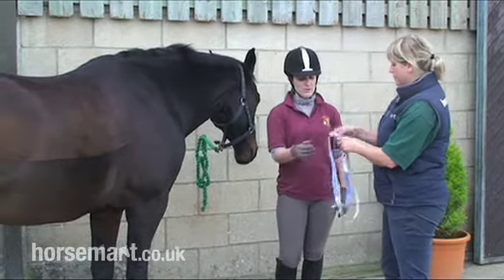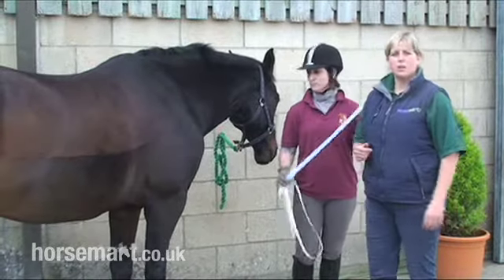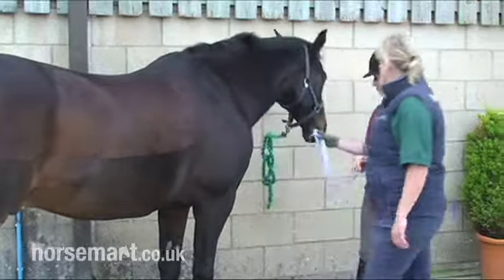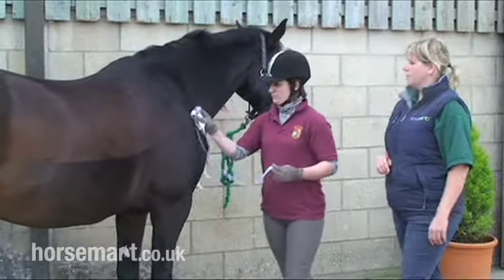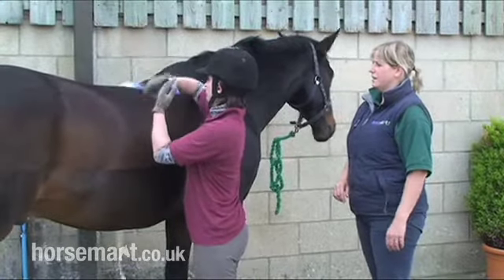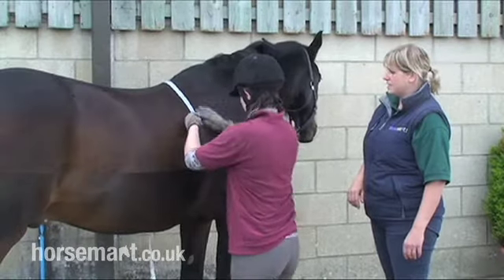I'm going to give the weigh tape to Cheryl. The area that we are measuring to weigh our horses is around the girth area. The specialist weigh tapes will give you a rough calculation of how much your horse weighs. So very carefully, we're putting the weigh tape around the horse's girth area.